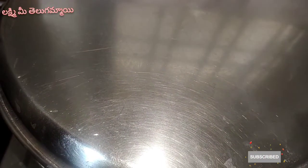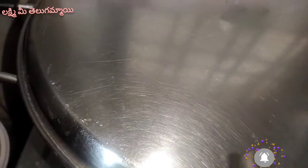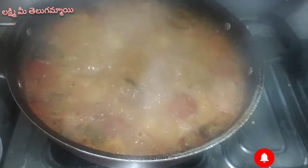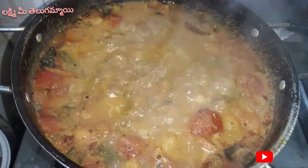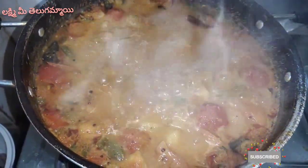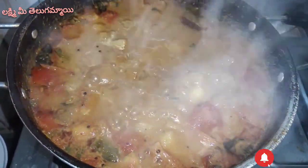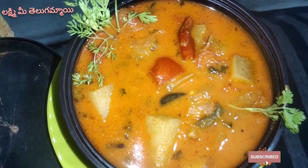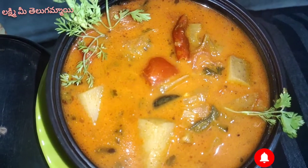I will be able to get a little more than the same as the recipe. This is the recipe for me. I will be sure to comment on the comment. Until next time. See you next time. Bye bye bye!